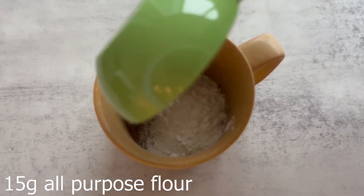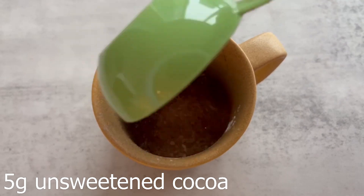Now add in some all-purpose flour. Next, your unsweetened cocoa powder — I just use Hershey's, this is what I had on hand.